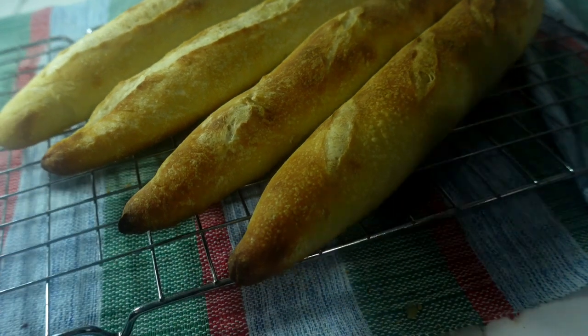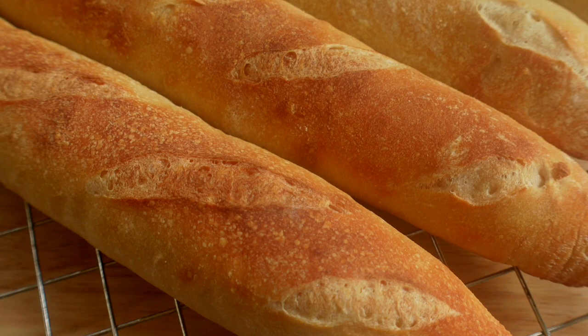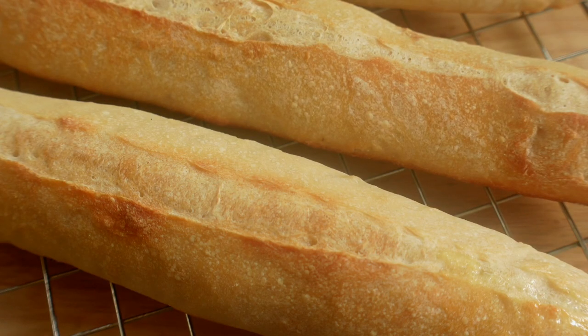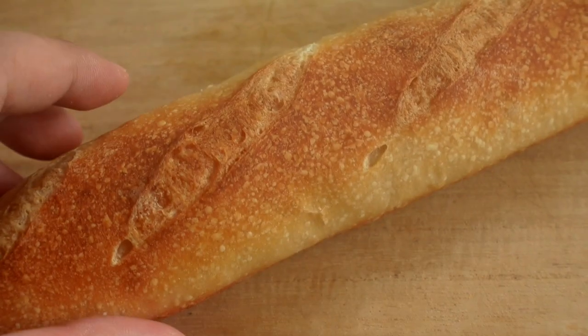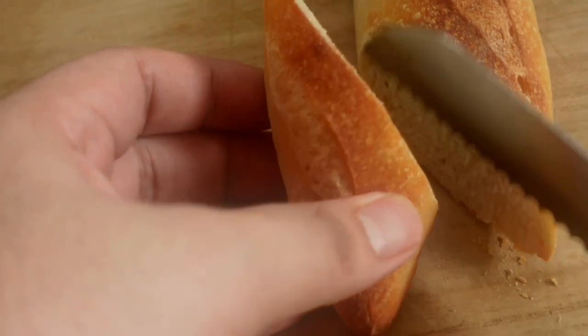Bake it at 200°C for 15 minutes. And this is what we've got — crusty, golden, soft and chewy. That's perfect for savory spreads. I personally prefer herbed butter. This is just as good enough.